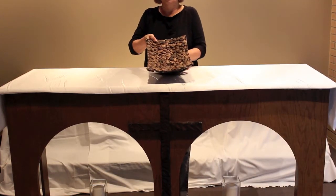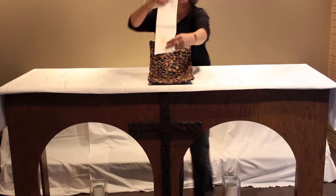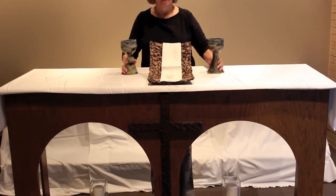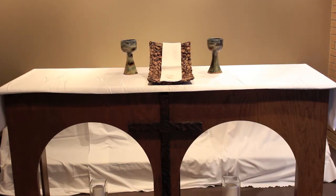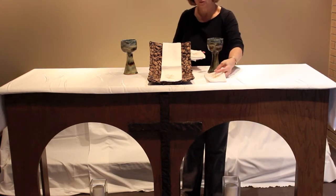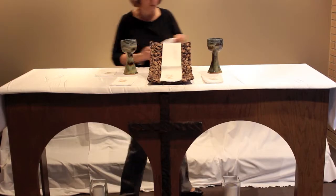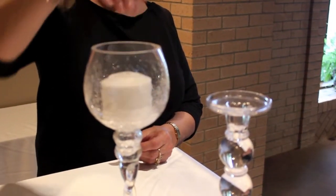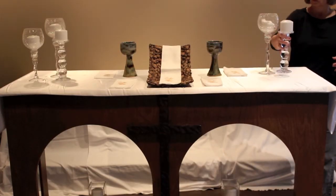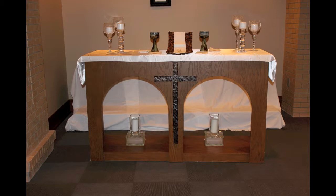Prop the basket up slightly in the back to allow a better display of the communion bread. Cover the basket with one of the communion napkins. Place the two earthen chalices on each side of the basket. Fold the other 4 communion napkins and place one on each side of the basket and one next to each chalice. These will be used to cover the blessed bread and wine at the end of the communion celebration. Place candles onto the candlesticks and into each of the candle goblets. Arrange the goblets and candlesticks such that they are located at each end of the altar and staggered in height. Your altar decoration is complete.